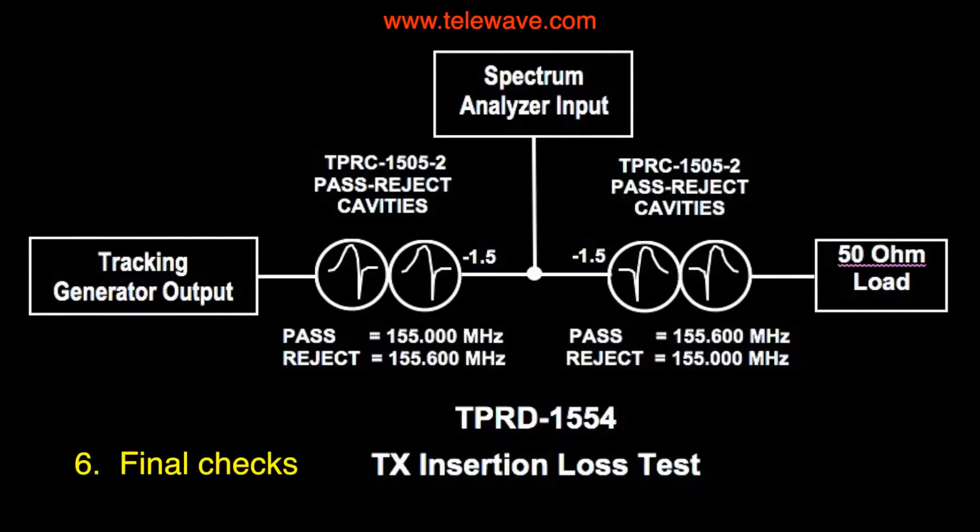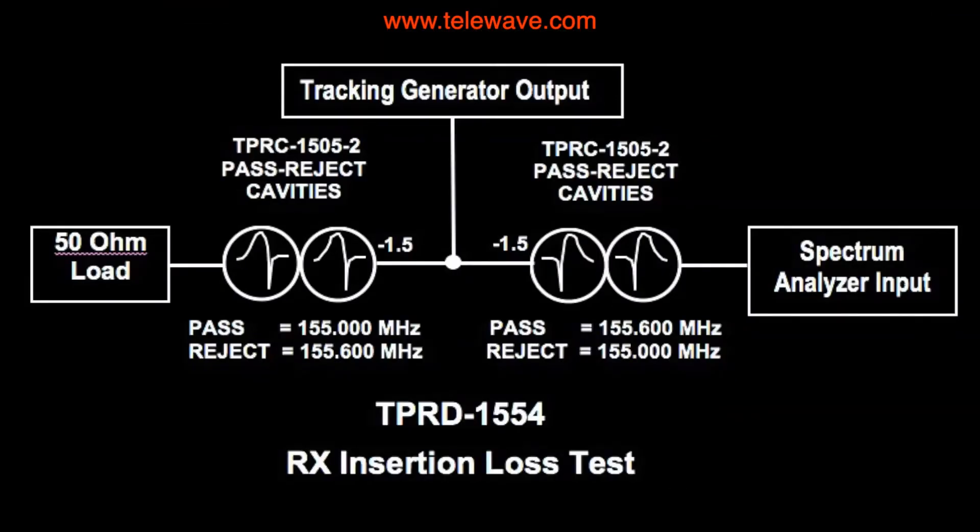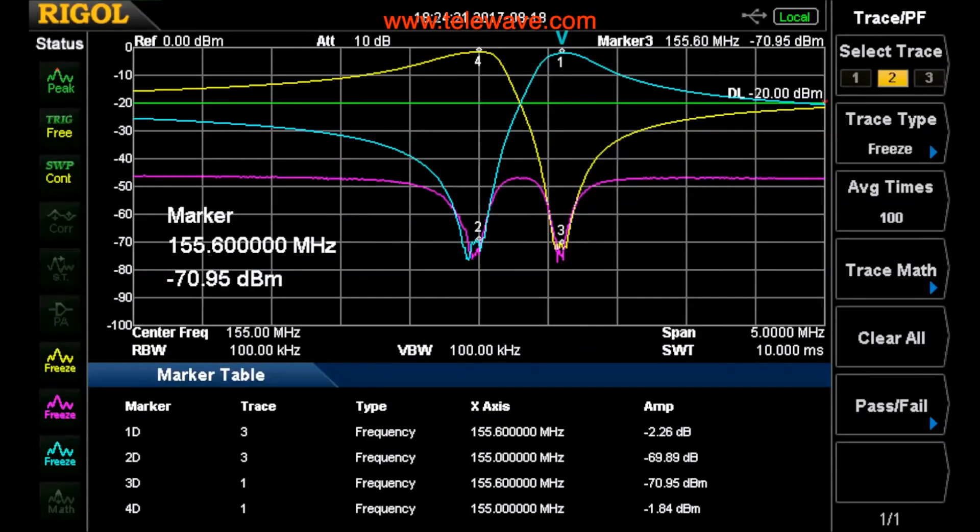There are three basic measurements we now want to make to see how we're doing. First, going from the tracking generator through the transmitter cavities to the spectrum analyzer gives us an idea of the loss from the transmitter to the antenna. The yellow trace shows the response of the transmitter when tested in this manner. Next, we test the loss from the antenna through the receive pass-reject cavities into the spectrum analyzer. The blue trace shows the receive response — from the antenna through to the receiver.